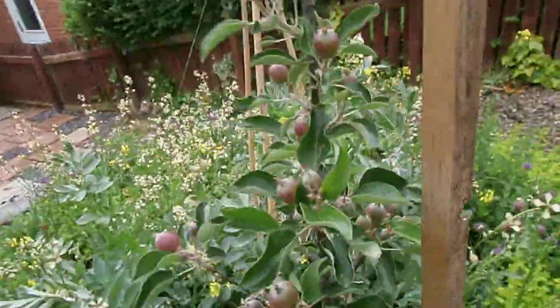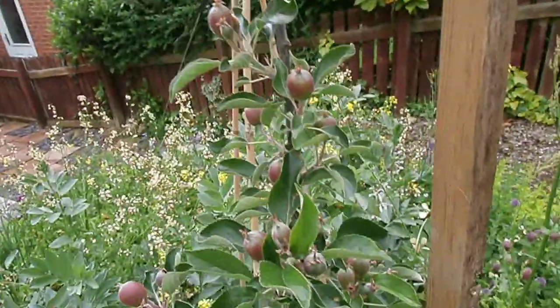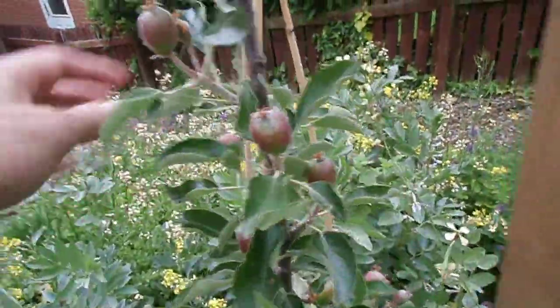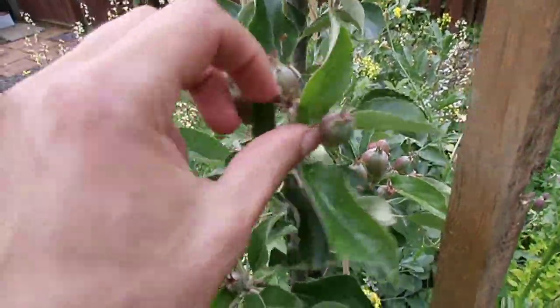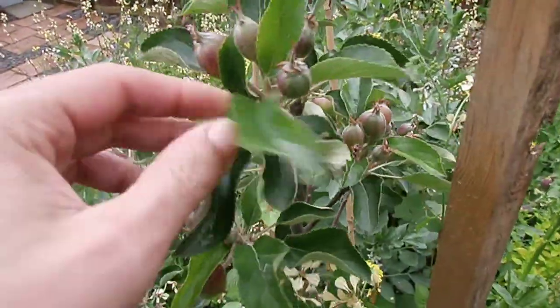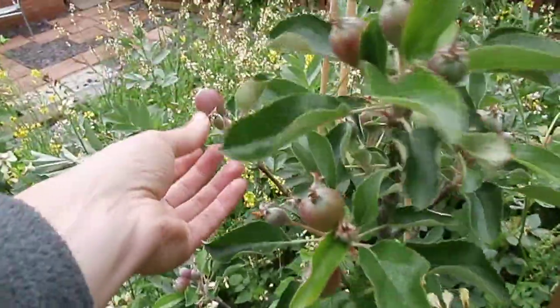Right, this is an apple tree which I planted this year. Really I shouldn't let it get to fruit, but when you put an apple tree in for the first time it's best to take all the fruit off and let it root down.